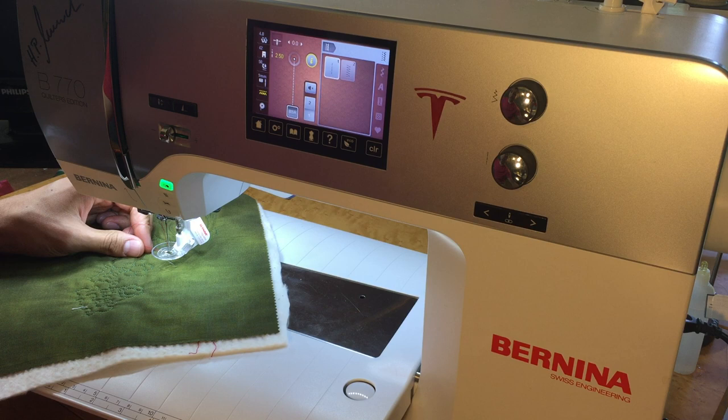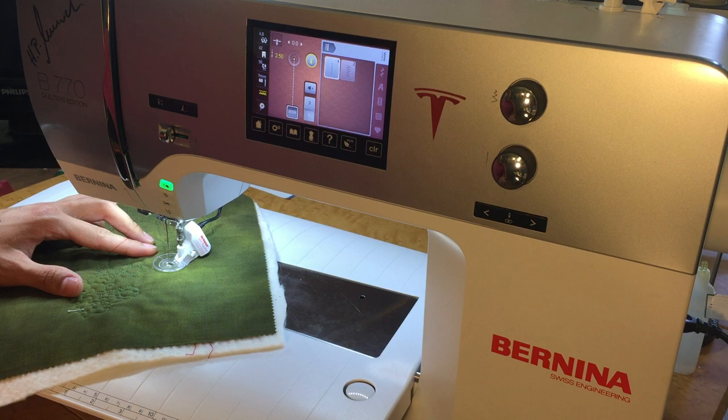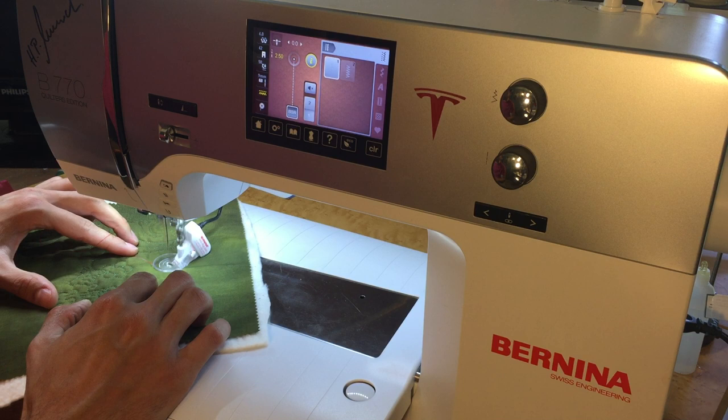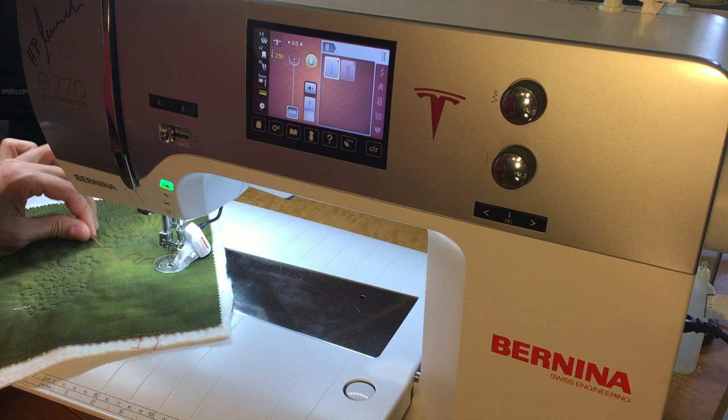Once the foot pedal is plugged in, whenever you tap it, it will drop the foot on the Bernina 770. When you hold down the foot pedal with a little bit of pressure, you'll see a red light illuminate underneath the BSR — that means it's on. Once stitching, the faster you move the fabric, the faster it stitches; the slower you move it, the slower it stitches. As soon as you let off the foot pedal, it stops and drops the needle.